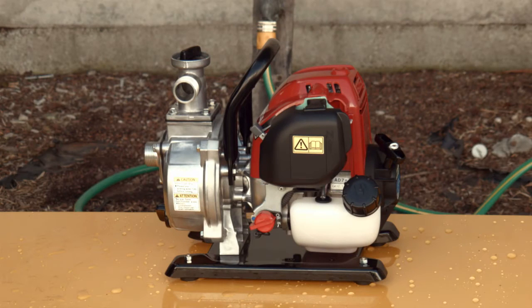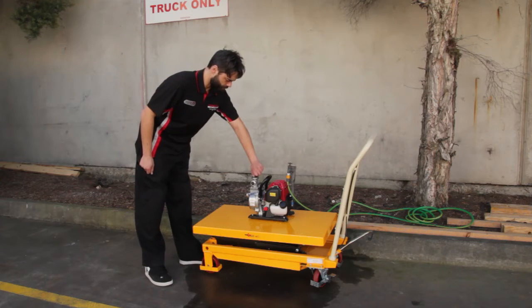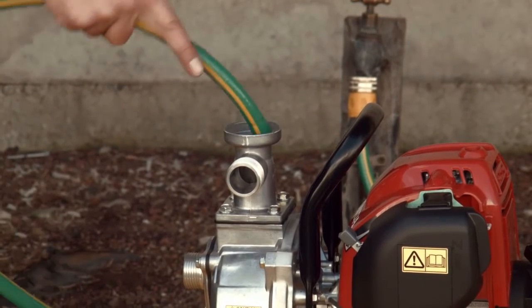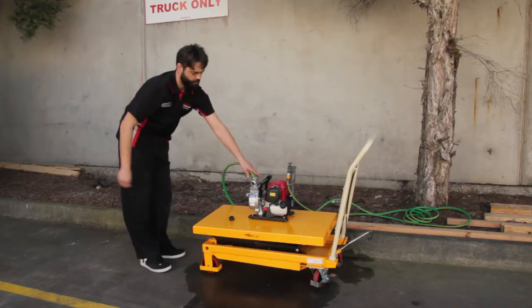Start only outdoors after reading and understanding the owner's manual. The pump housing must be full of water prior to starting the engine, or damage to the pump housing will occur. Remove the top plug from the pump housing and fill the housing with water.